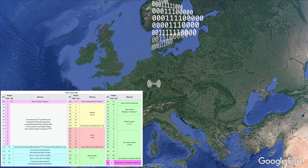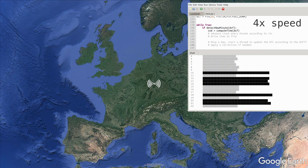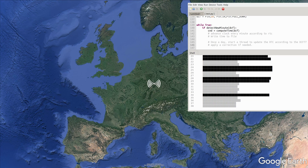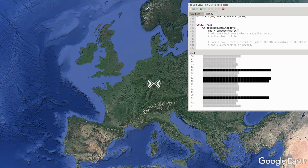We wrote some code. It receives the DCF77 signal, waits for a second, and then gets to work. It measures the length of each pulse and then converts that into ones or zeros. If the code passes a couple of checks to make sure the string is valid, we have a 58-digit number that contains the time.